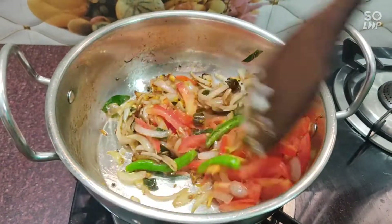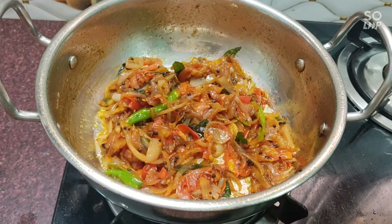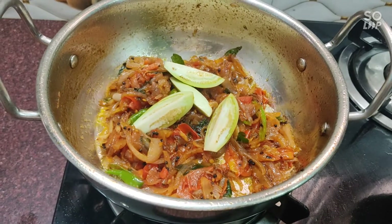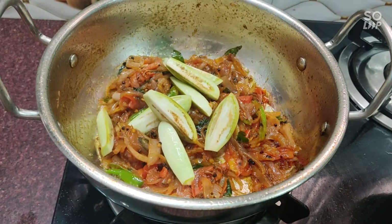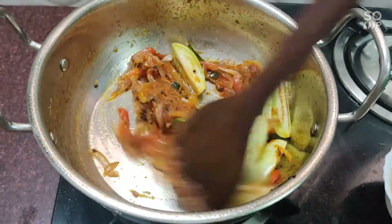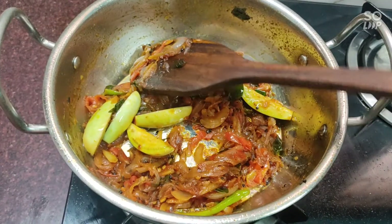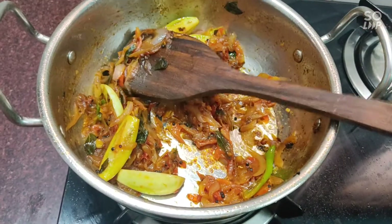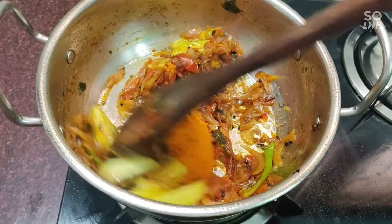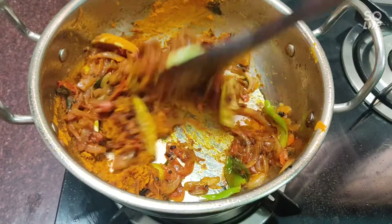I am going to make it a little bit more. I will taste it. I will add some salt to taste — 1 tablespoon of salt and 1-5 teaspoon of salt.